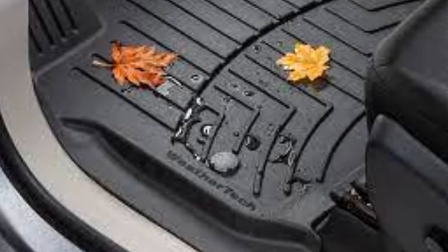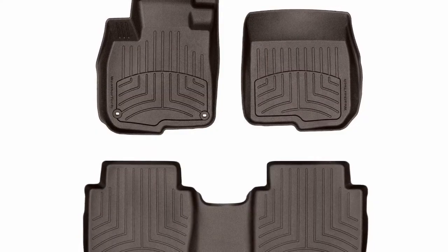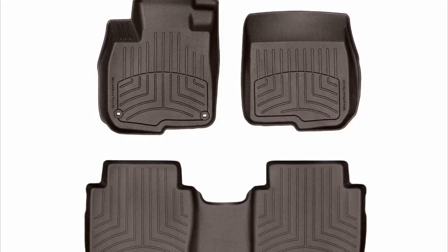A specially designed retention system and non-slip nibs keep the FloorLiner HP locked in place with no sliding. Its beveled edge prevents walls from curving in for ultimate stability, and a watertight sill around the retention clasps prevents messes from leaking onto your vehicle's interior carpet.